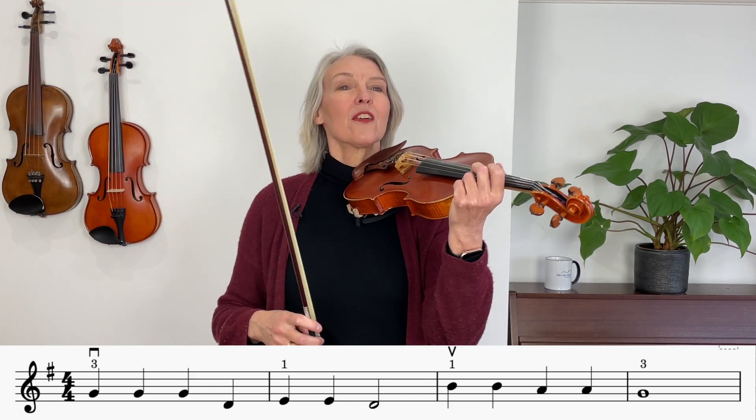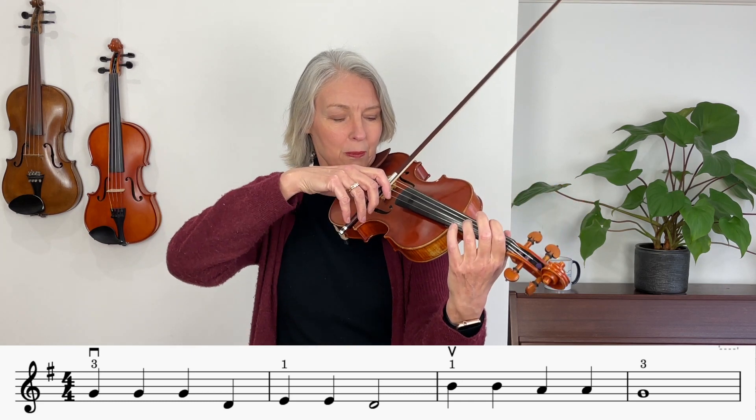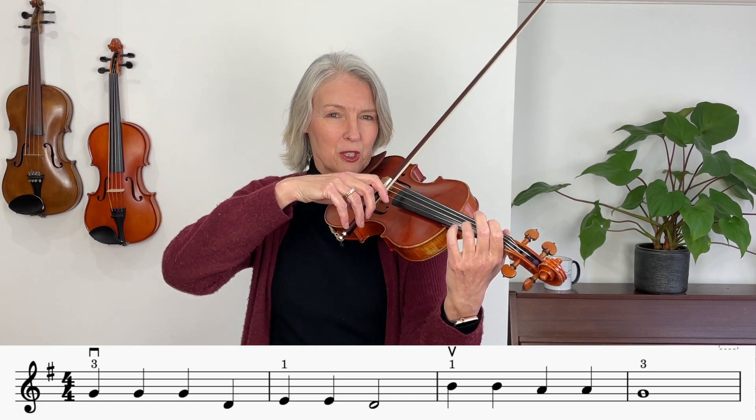Let me project the music on the screen now and I'll talk you through. Do play along with your instrument because I think that is the way you learn the fastest. I'm going to start on three fingers on the D string. If you feel that is helpful then you might play D 1 2 3 before you begin.